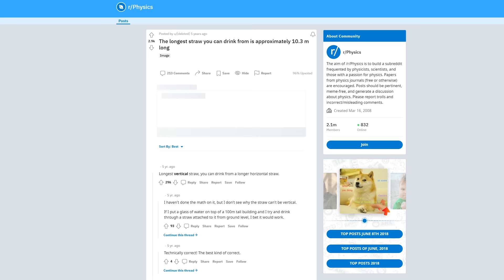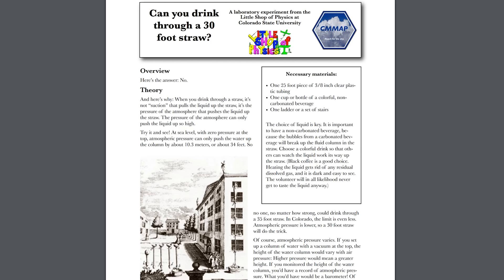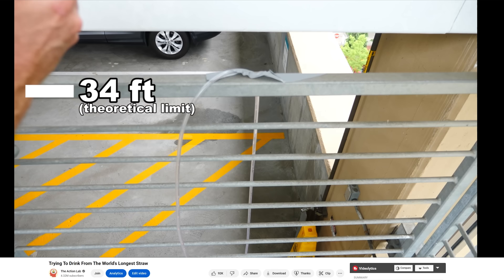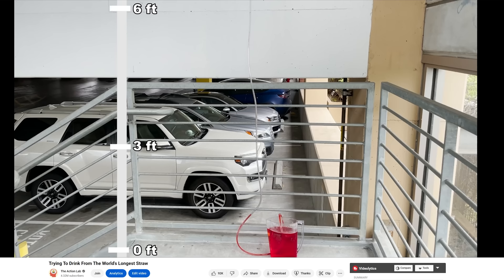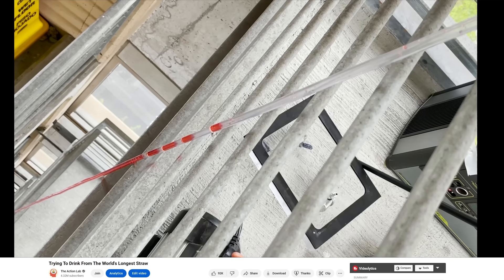If you do any decent Google search and have a physics background, you'll know that the longest straw you can theoretically drink out of is 34 feet. I even did a video that confirmed this — if you try to go higher than about 34 feet, the water literally boils and turns to water vapor, which breaks the vacuum seal at the end that you're sucking on and doesn't allow you to keep sucking up the water.